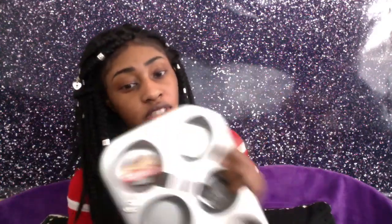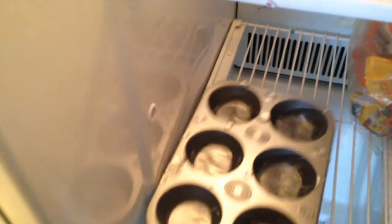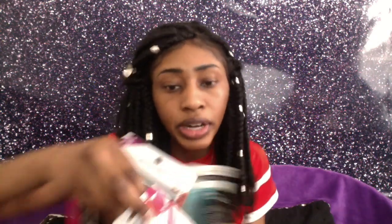I also bought this ice tray — let's see if this ice tray really works. So this is the makeup and facial items that I bought. Let's see if these things work. Let's see if these items actually work.